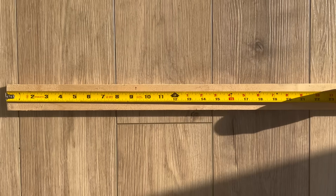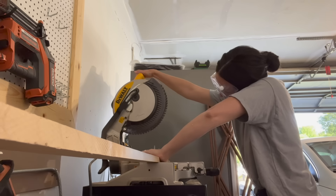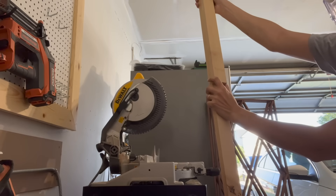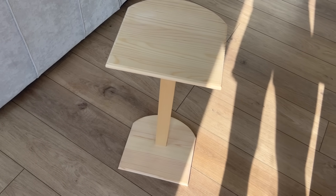I also found a scrap piece of wood in my garage, and I'm going to cut two pieces down to the exact same size — that is what's going to connect these two arched plaques together. I used my miter saw, but if you don't have one you could use a miter box or have a hardware store cut the pieces for you. This is the basic structure I was looking for for this side table.